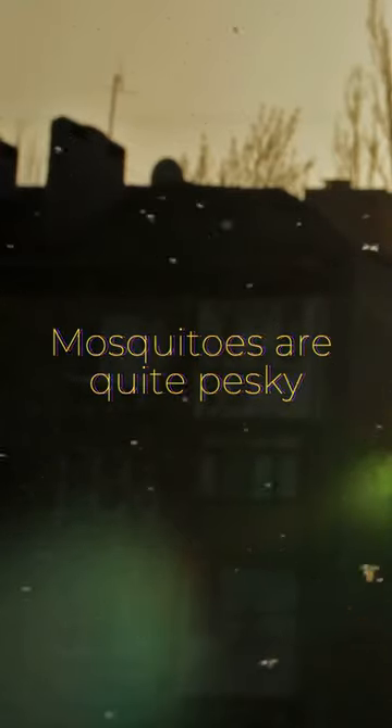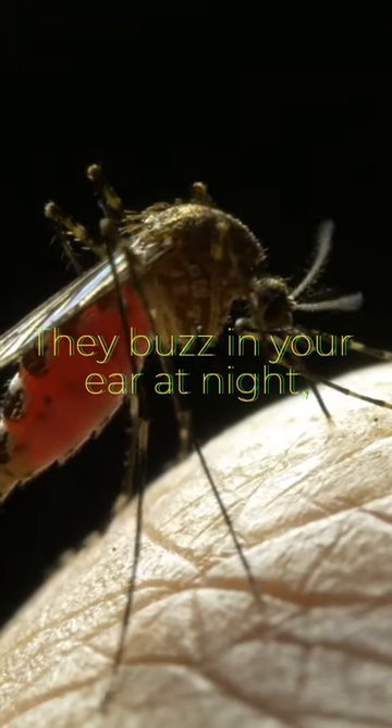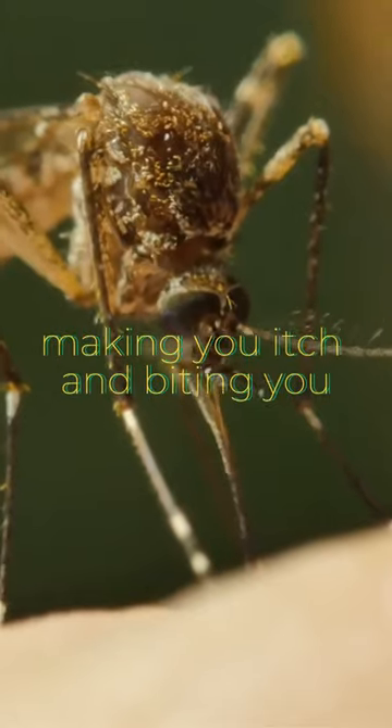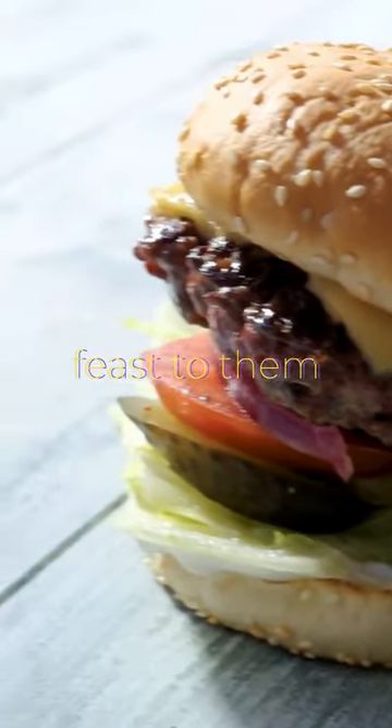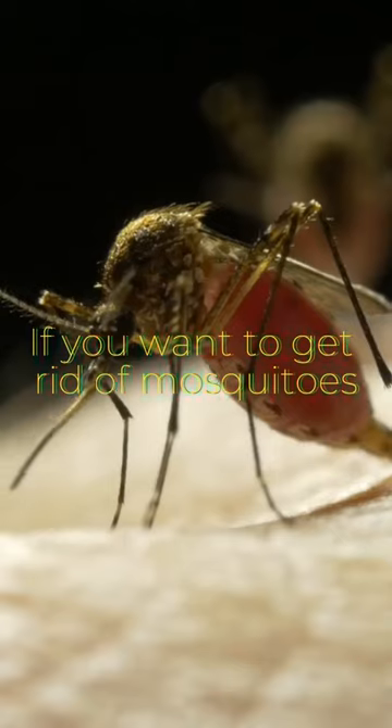Mosquitoes are quite pesky. They buzz in your ear at night, sucking blood from you, making you itch, and biting you. You are like an unending feast to them. If you want to get rid of mosquitoes in your home, use the following methods.